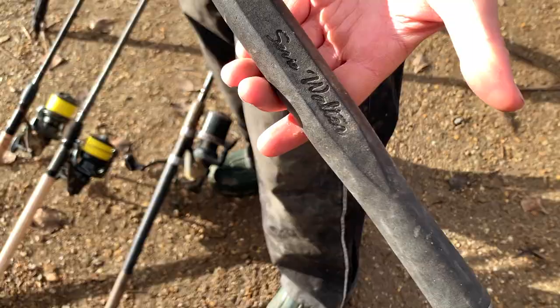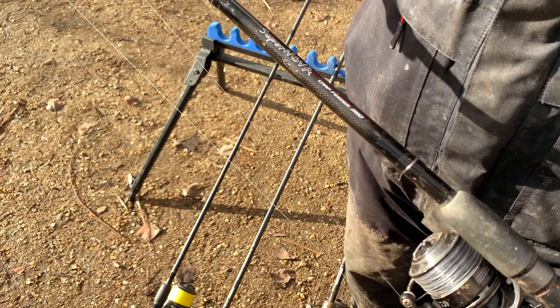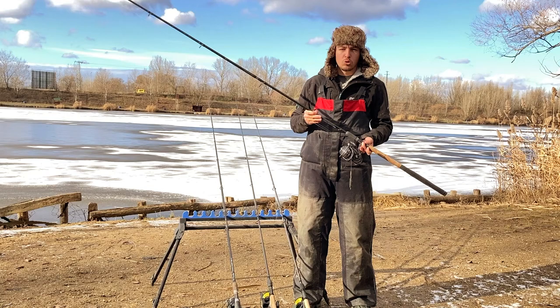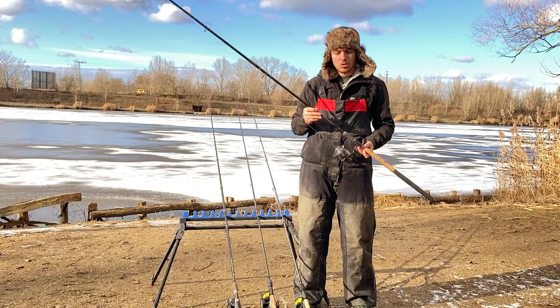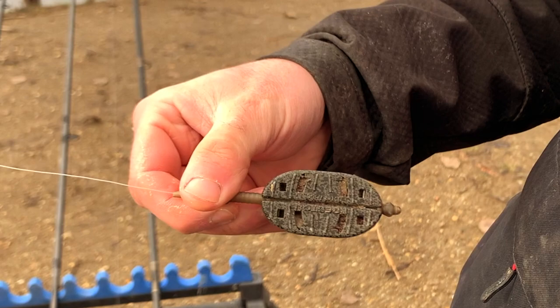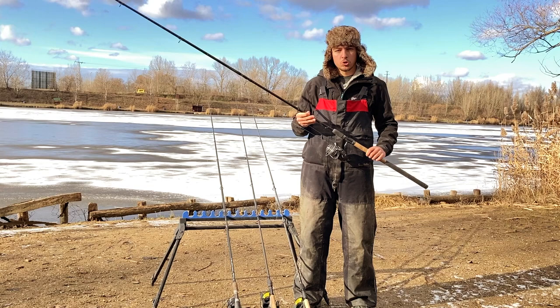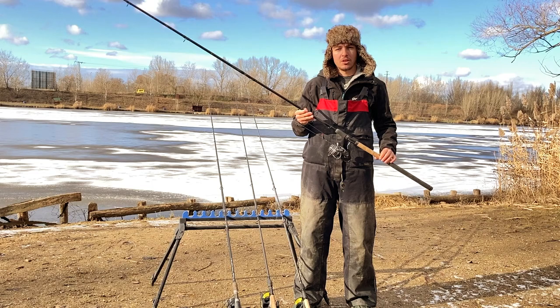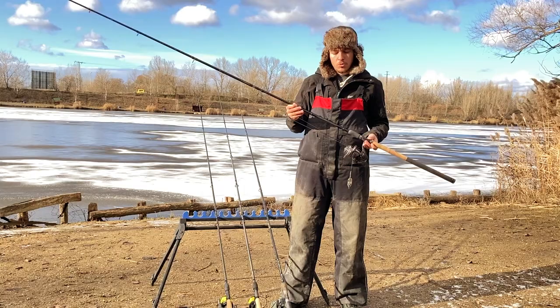Az első horgászbot, amit meg szeretnék mutatni, az a 360-as Supernova Carp Feeder. Ez a 90 g dobósúlyú bot 60-70 méteres dobástávolságig alkalmas véleményem szerint a horgászatra. Ha ettől beljebb szeretnénk horgászni, akkor a nagy testvérét, a 390-es verziót ajánlom. A 90 g dobósúly egyébként véleményem szerint a 40-45 g-os kosár méretet igényli. Ezen a felszerelésen most egy 45 g-os Preston kosár található. Az orsó, amivel használom, egy 40-12-es Daiwa TD Feeder – egy gyorsfékes, 40-es méretű orsó, ami kiválóan harmonizál ezzel a 3,60 m-as bottal. Ez egy belépő kategóriájú versenyhorgászbot, és ár-érték arányban elég jó választás lehet a kezdő versenyhorgászok számára.